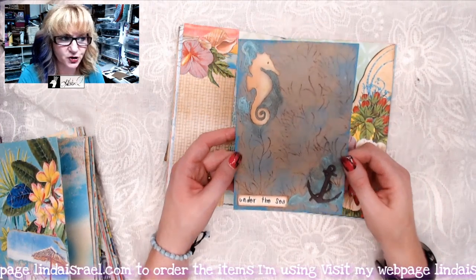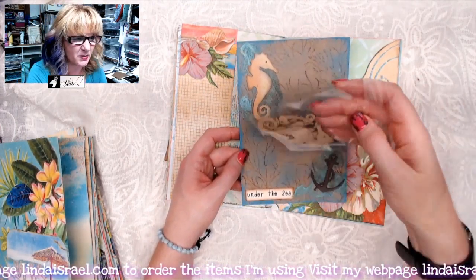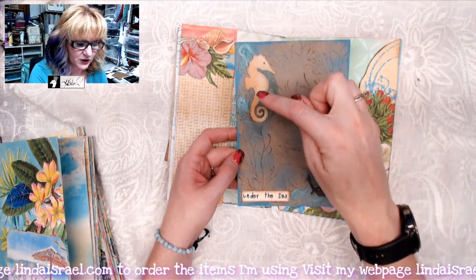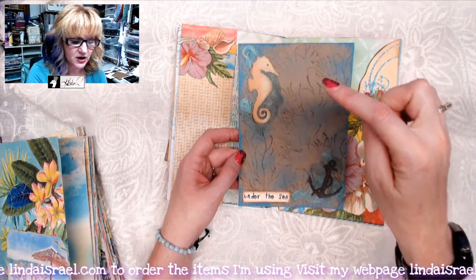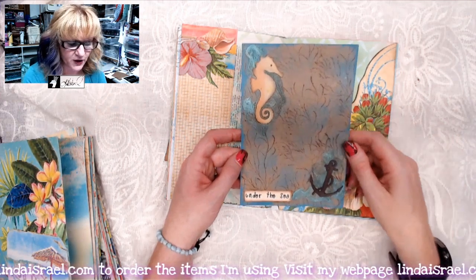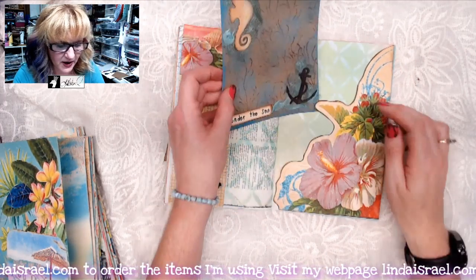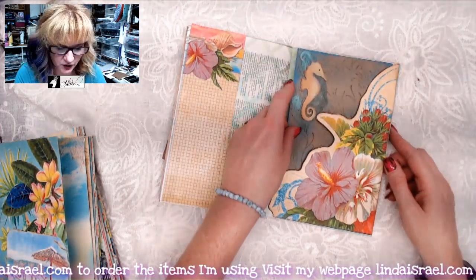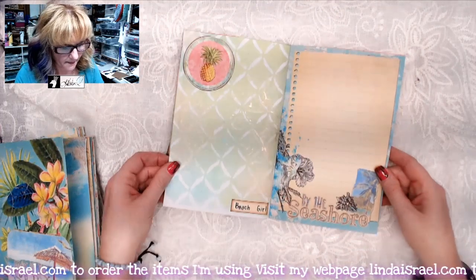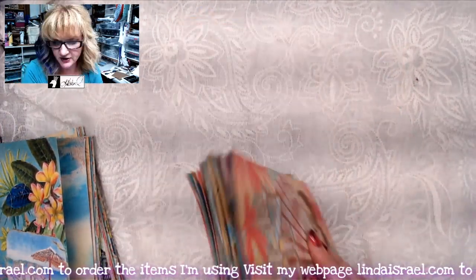I made a little journaling card. These are new things I have in my shop — little chipboard pieces: you get two seahorses, two mermaids, two anchors, and four starfish, for a total of ten little chipboard elements. I show how to use them in the live tutorial. And then there's the last page — I signed it. All right, let's go to the next one.